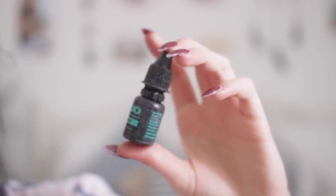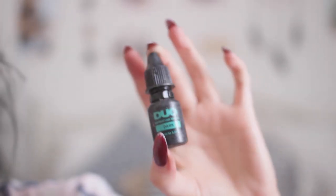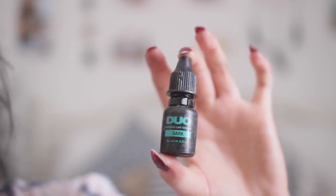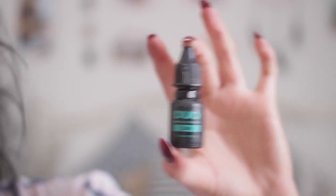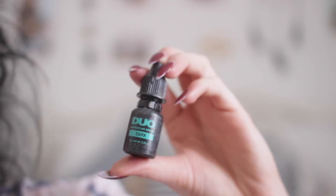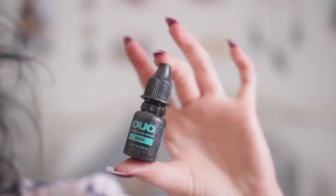So to do my eyelashes, what I use is the Duo individual lash glue. You can get so many different ones — you can get a salon system one, there are so many different glues. This is just one that I use and I like to use it in black, so it kind of blends into your lash line and makes your eyelashes look a little bit thicker as well.